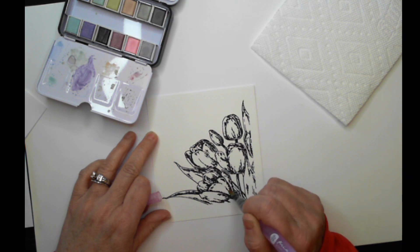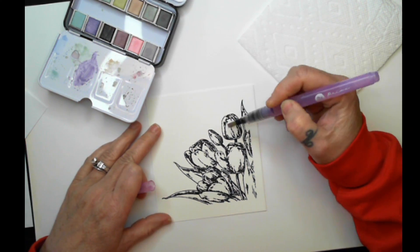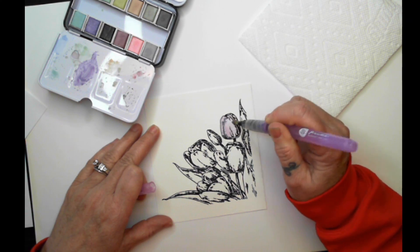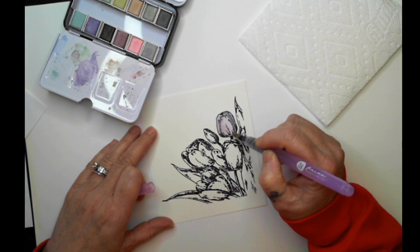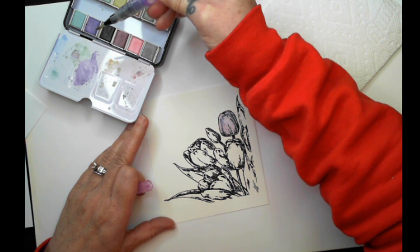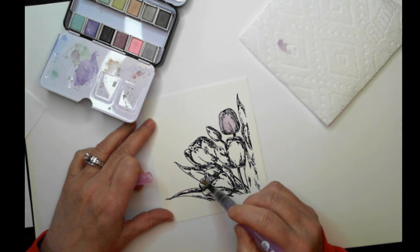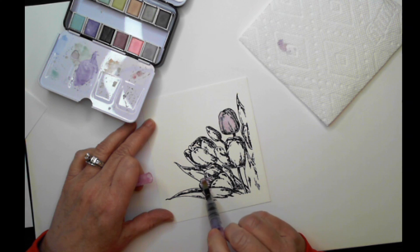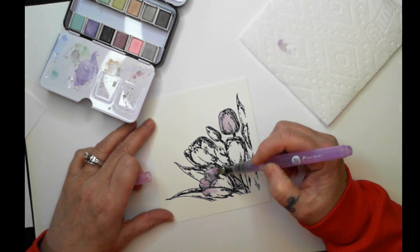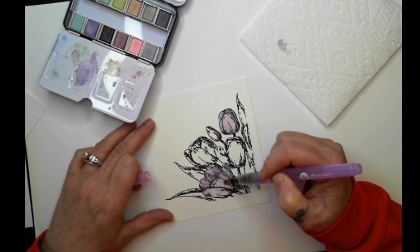We're just getting that water nice and wet on the paper. Then we're going to go into our number 116, which is soft lilac, grab some ink and come in. You can squeeze and add a little bit more water. We're just creating that base color. Are you guys getting the hang of these watercolor pens? I'm using my thumb to squeeze some water — it doesn't come out a ton, just enough to get what we need. There is no right or wrong in watercoloring, depending on how much water you actually add to your project.